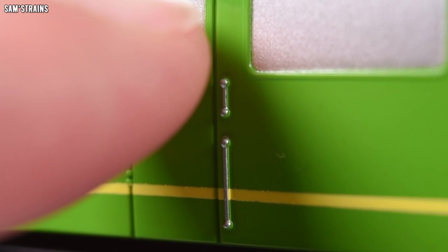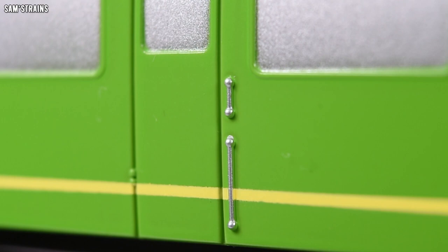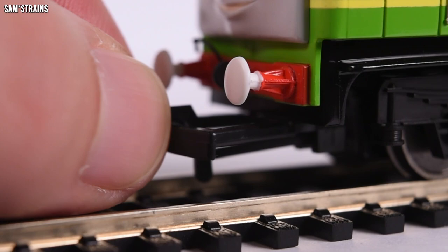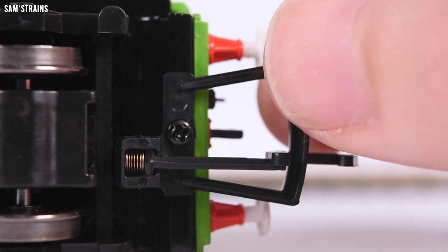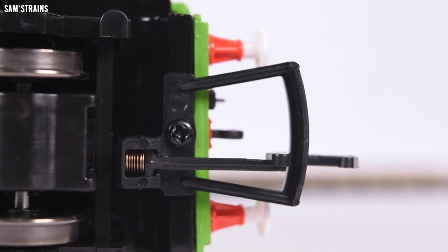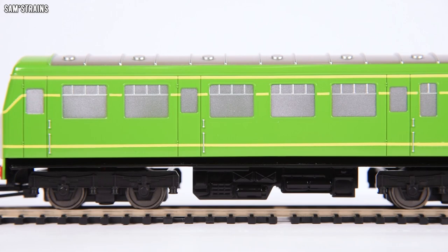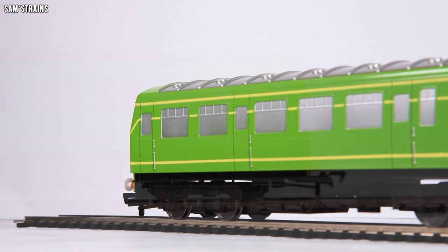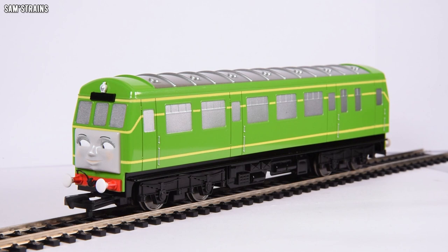The handrails don't stand out quite as much as they do in the show, but because this is going to end up in the hands of kids, fine wire handrails are probably not a good idea — these are about as good as you could expect being moulded. The couplings are not mounted to the bogies but to the ends of the model, which means they will swing out quite a long way on curves. I'm interested to see how a wagon with a tension-lock coupling will interface with Daisy. As Daisy, she's not going to be hauling that much rolling stock. Let's get Daisy down onto the track, give her a test, and see what's under the hood.